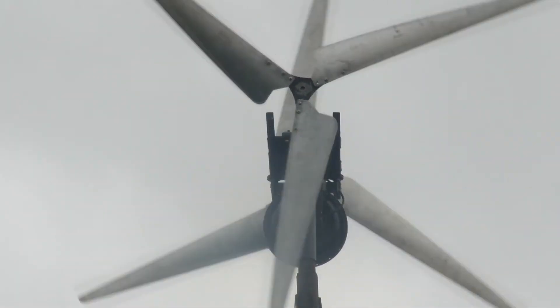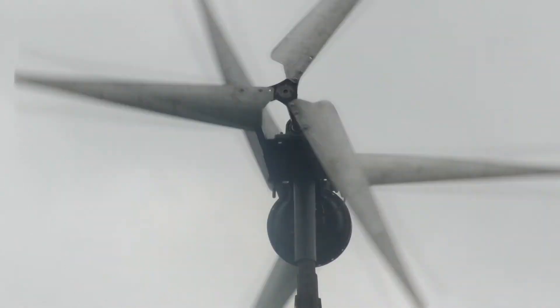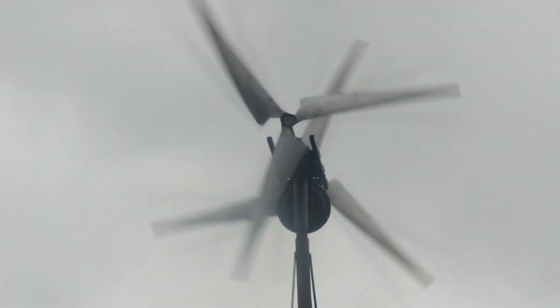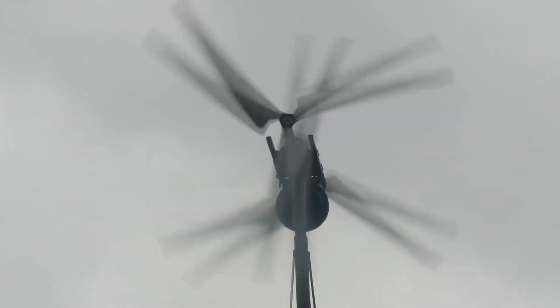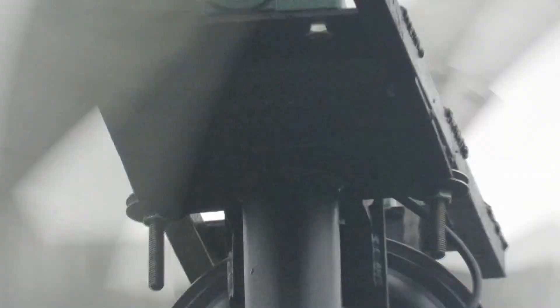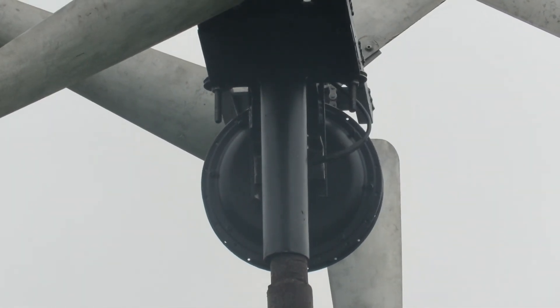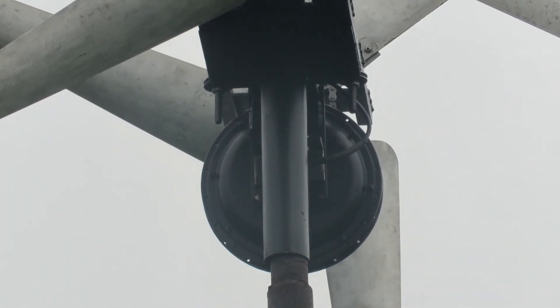A gust of wind — trying to get started. There you go. That's not a bad angle; you can see the motor spinning around. Nice and stable there — it's slowing down again.